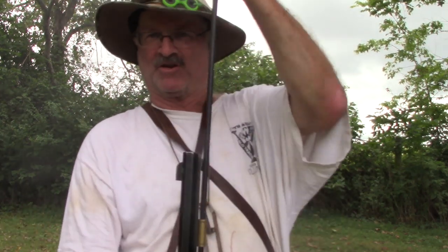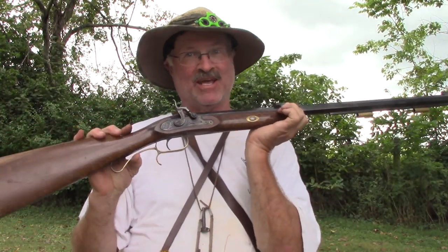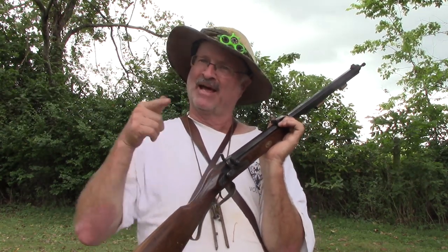That worked. Got it out. That is a very simple way to get your percussion gun back in business if you happen to dry-ball one and you are out in the middle of nowhere without a ball puller or a CO2 bottle. Thanks for watching. Maybe someday we will get together and burn a little powder, and you can laugh at me because I will probably be the one to dry-ball first. Have a great day.